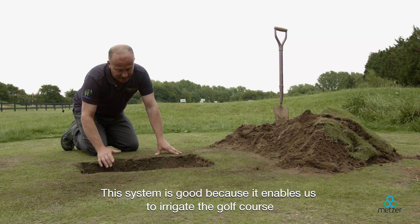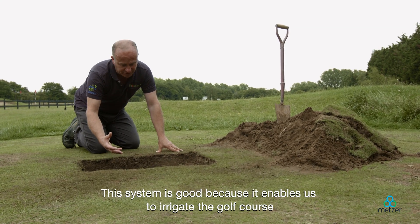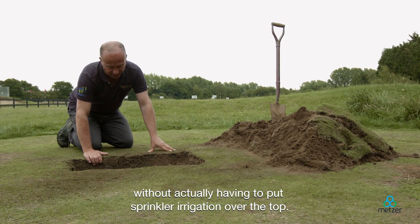This system is good because it enables us to irrigate the golf course without actually having to put sprinkler irrigation over the top.